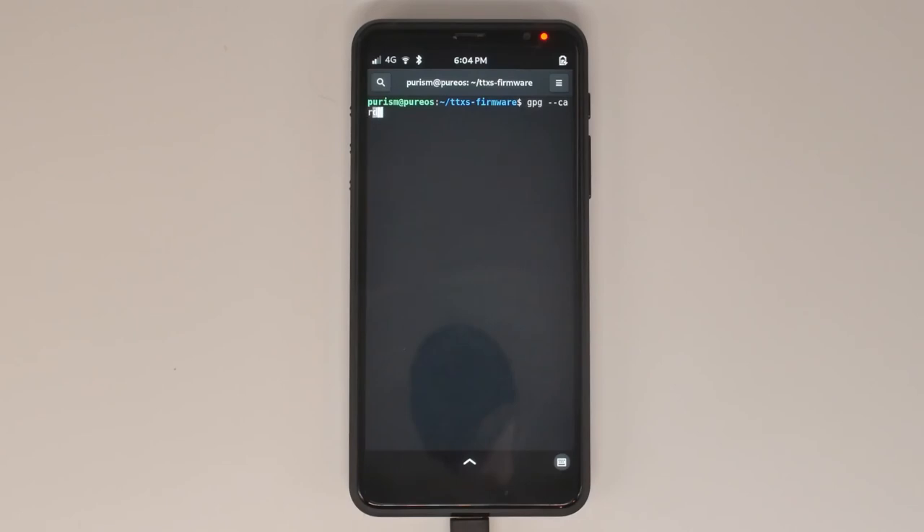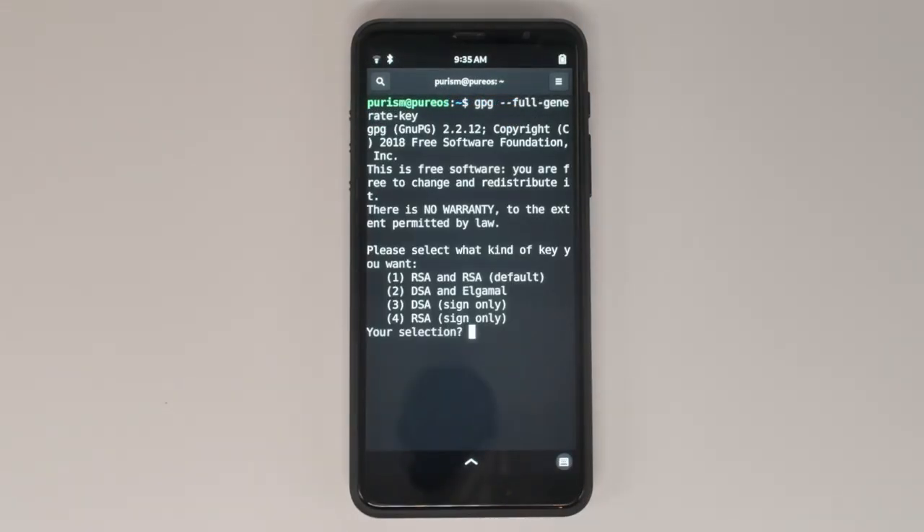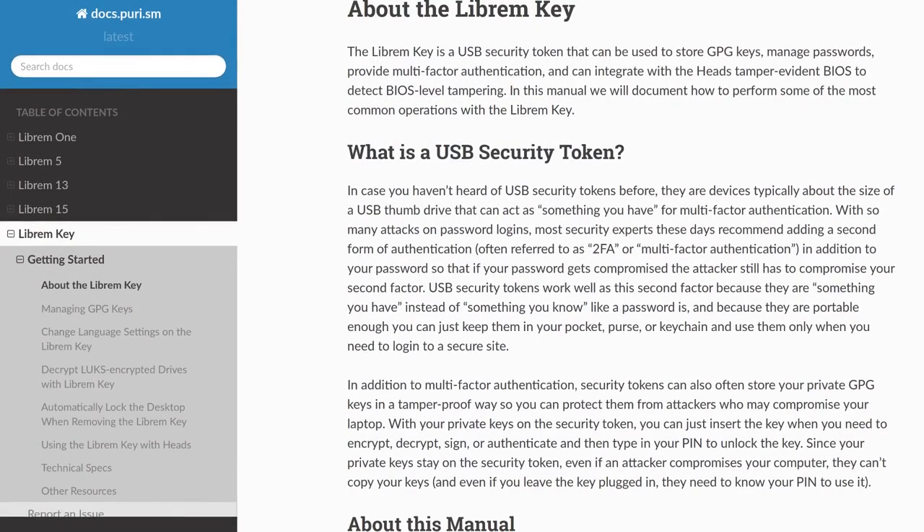You should now be able to test your Smart Card access with GPG card status. You'll be able to use this to sign and encrypt on your Librem 5. From here, you can set up your own keys the same way you would with a Librem Key.